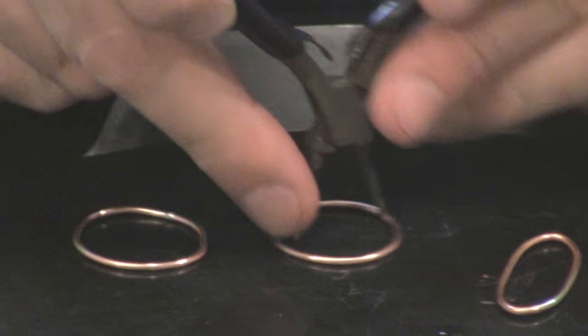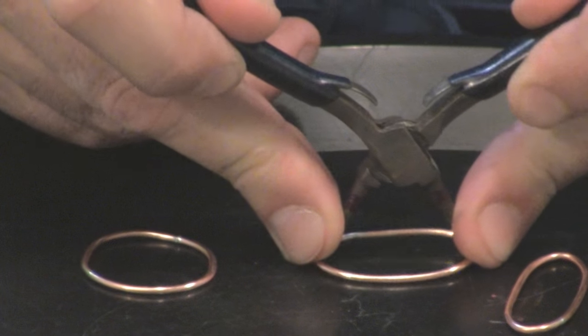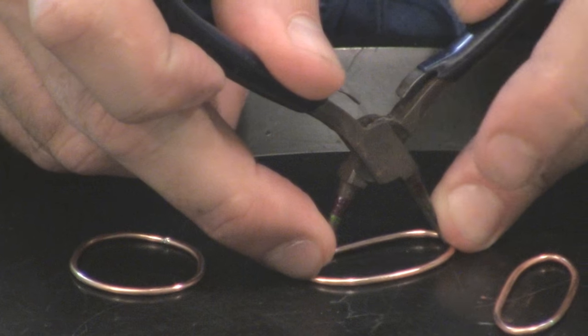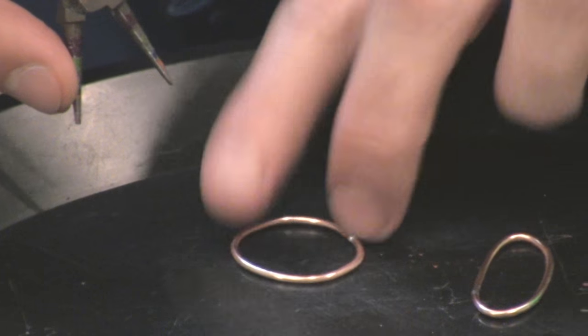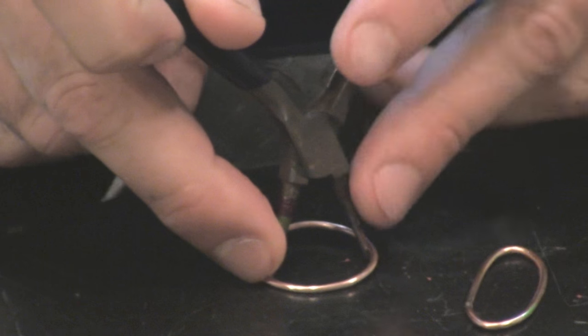Let's go ahead and continue that over here. Again, I'll do it where the seam is off to the side a little bit. I do that because if I need to access the seam — maybe if I forgot a little bit of solder on the surface — if it's not on a critical curve, it's a lot easier to clean up.